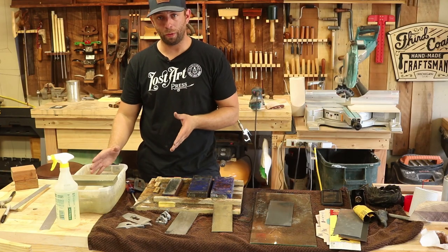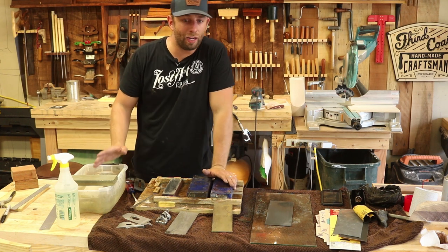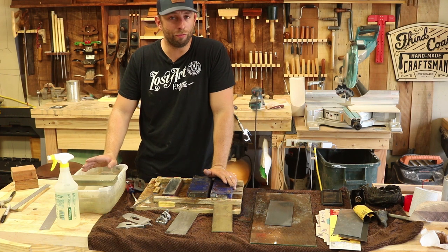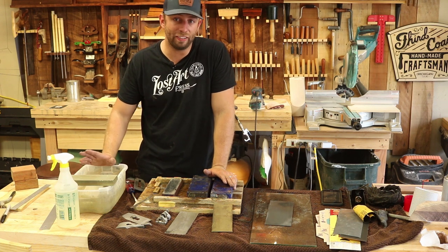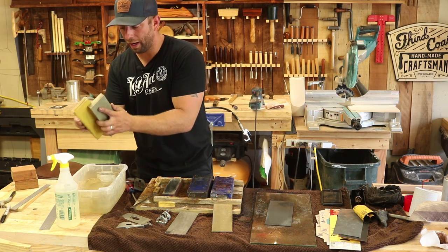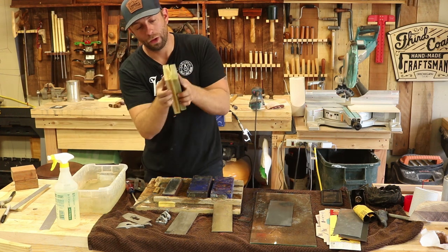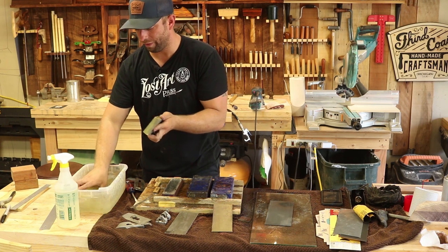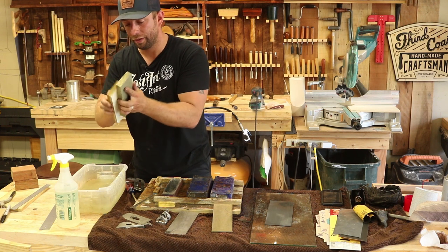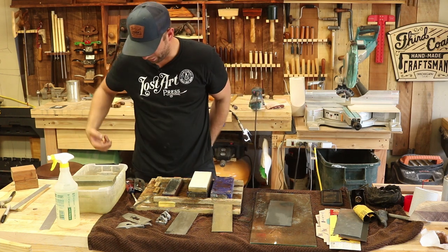Now I want to show you what my normal day-to-day sharpening process is. That was the kind of initializing, first sharpening process — it takes a little bit more work. When you're working day-to-day with these tools, you want to sharpen them before they get too dull, and if you do that it only takes a little bit of time to tune them right back up. Typically when I'm sharpening day-to-day, I'm always quickly flattening the stones, turning them around to make sure they both remain flat. Normally I don't even need to use anything except my 4000 and 8000, then re-strop.